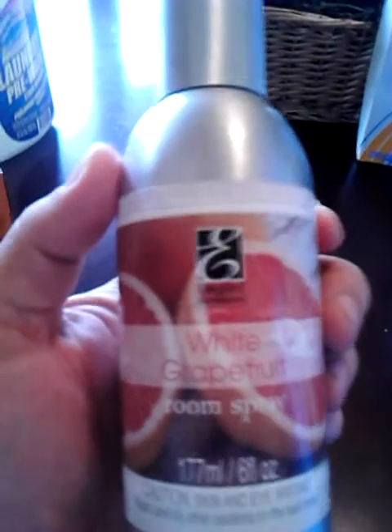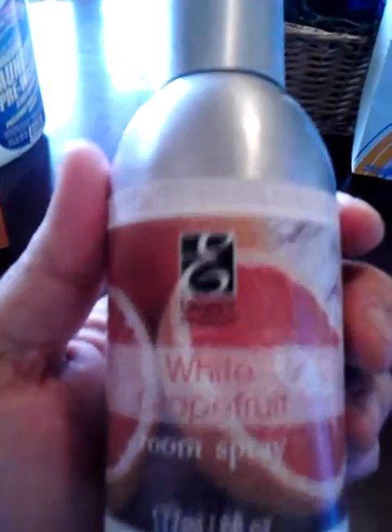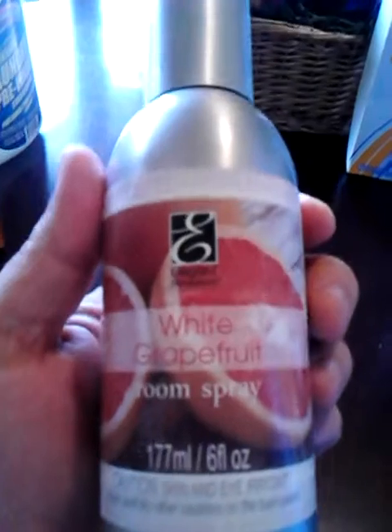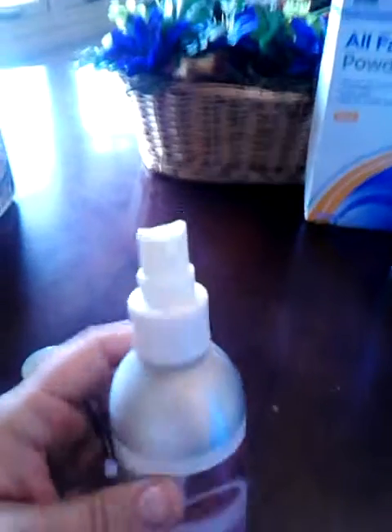I got this for Christmas from my mother-in-law and finally used it up. It's the Elegant Expressions White Grapefruit Room Spray — a 6-ounce little can with a pump on it. It's pretty good; I like it. Anyway, that's all gone now.